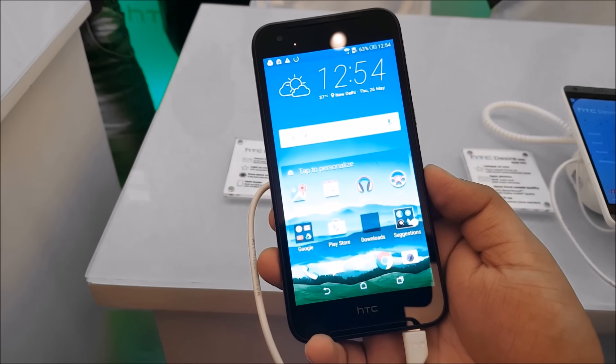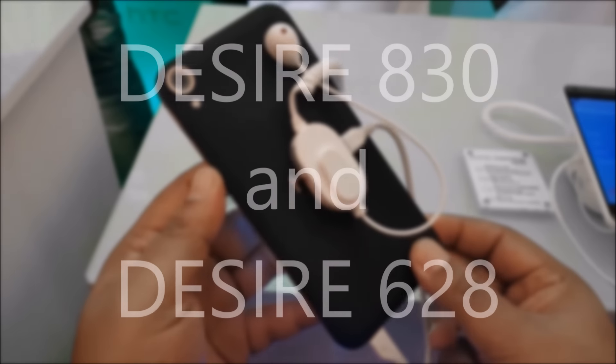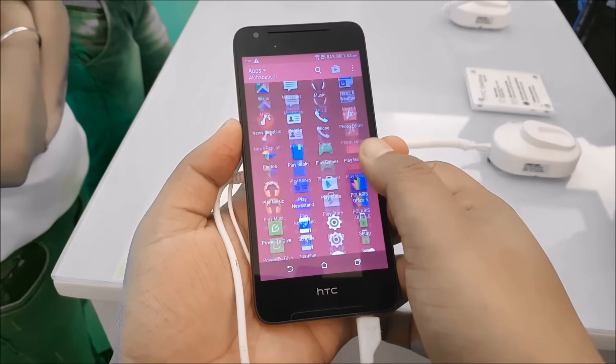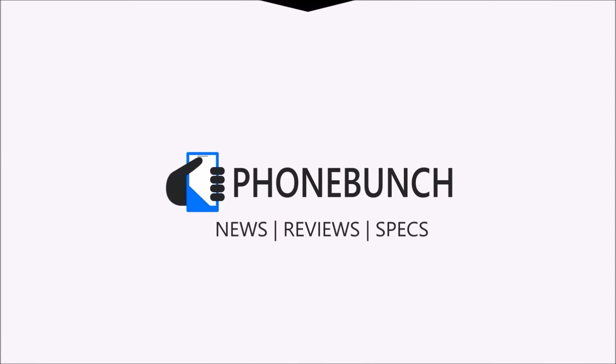What's happening guys, it's Abhinav from Phone Bunch. This is our last video from the HTC event — this is the Desire 830 and the Desire 628. In this video we'll cover our first impressions for both devices.